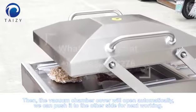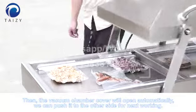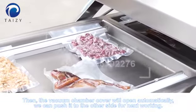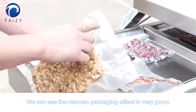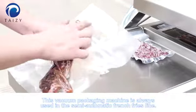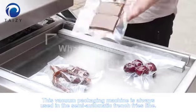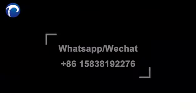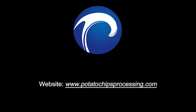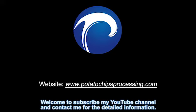Then the vacuum chamber cover will open automatically. We can push it to the other side when not working. The vacuum packaging effect is very good. This vacuum packaging machine is always used in semi-automatic French fries lines. The automatic packaging machine and vacuum packaging machine are both available in our factory.